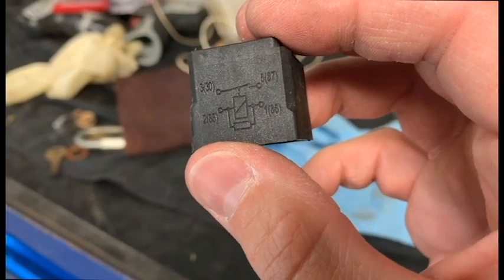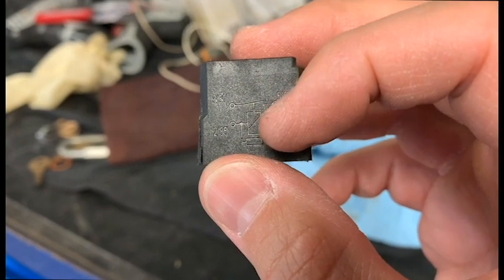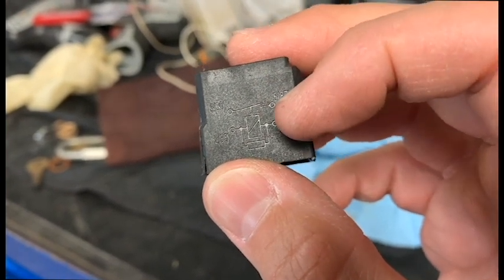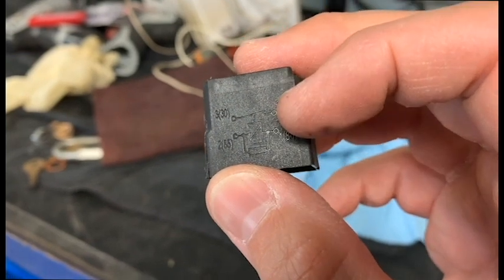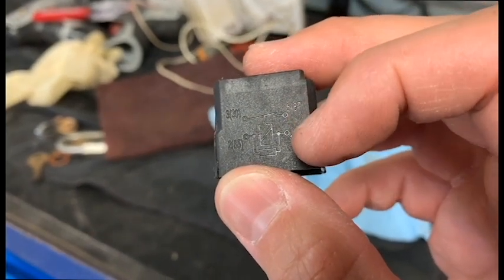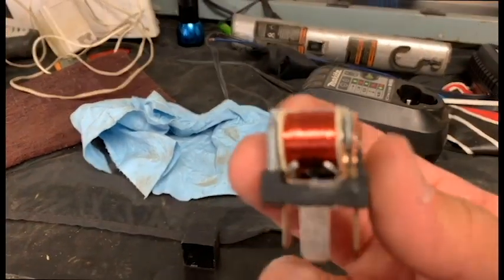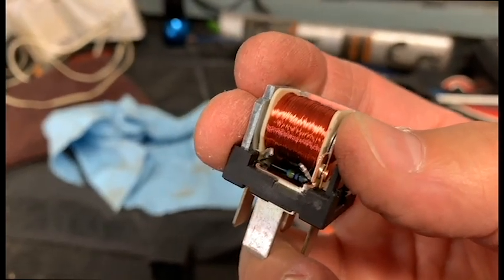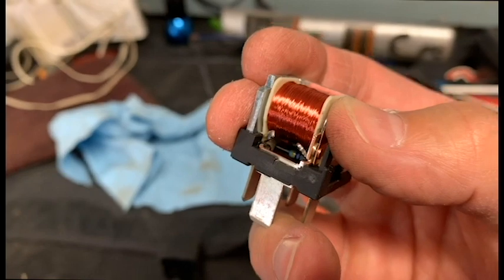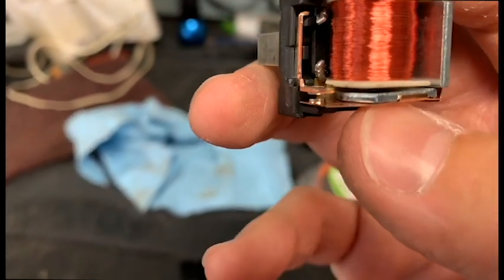It shows you that 2 and 1, which is 85 and 86, when they get power and ground, they activate the solenoid which closes the relay. The relay is normally open because of the way it's shown in a diagram. Some relays are normally closed, where they send power there until the relay is activated and it disengages power. So if you want to activate something, you can pop the top off and just push the contact closed, and it should activate the starter, air compressor, air pump, whatever we're trying to jump — or the horn, fuel pump. That's how you force a relay.